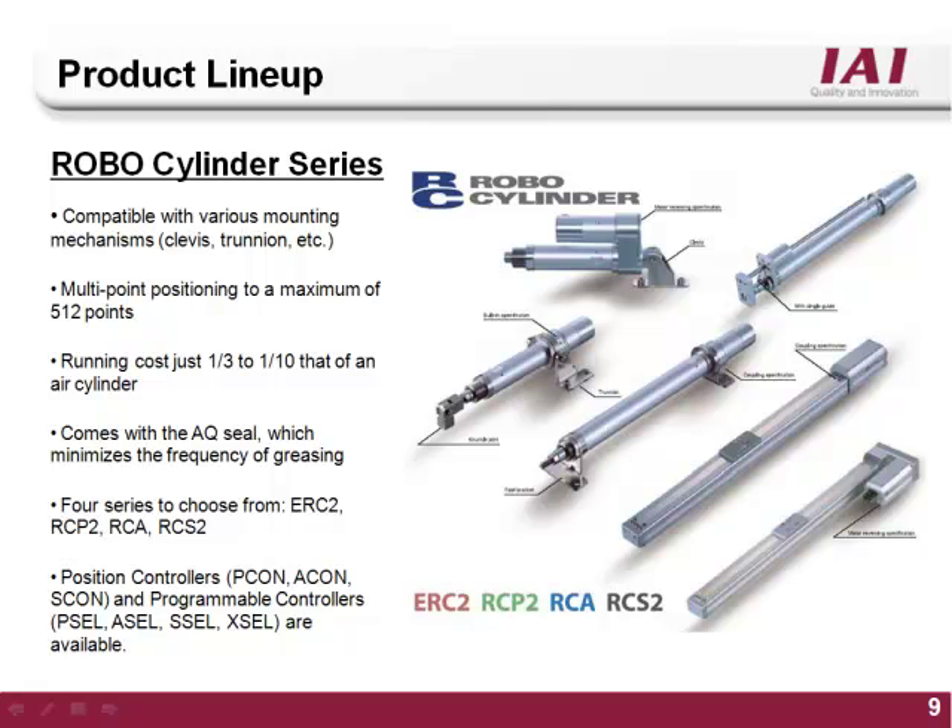IAI's RoboCylinder product line combines high performance electric actuators with easy to program multi-function controllers. The RoboCylinder product line features closed-loop control on 24V stepper as well as 24V, 100, or 200V true servo motors. The motors are coupled directly to a ball screw and come in a large variety of body styles to fit almost any motion application.